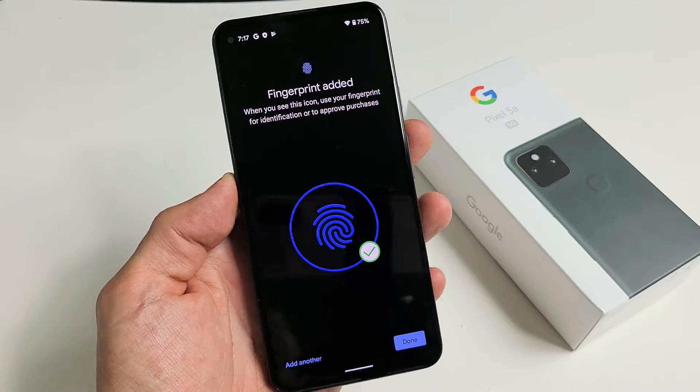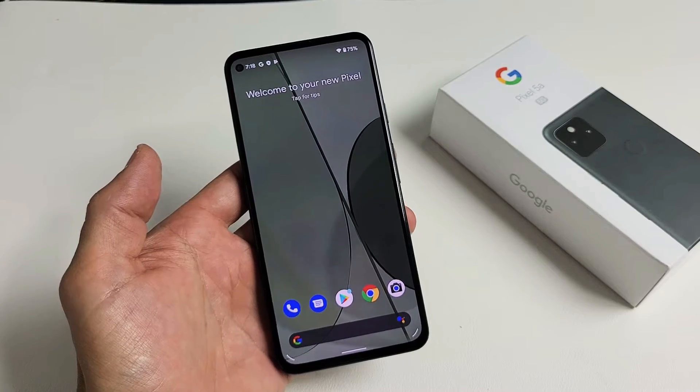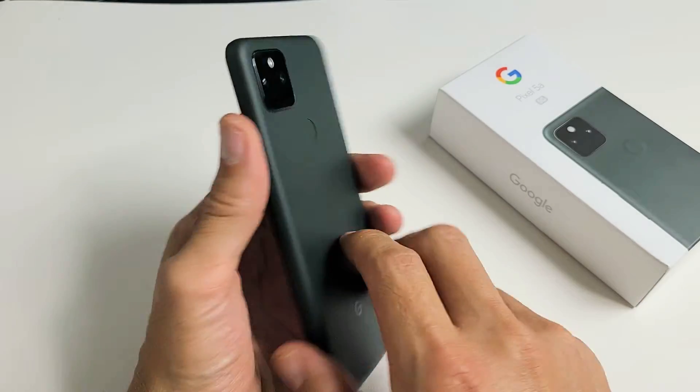I have a Google Pixel 5a here. I'm going to show you how to add a fingerprint password. Note that the fingerprint scanner is not on the screen — it's actually on the back right here.